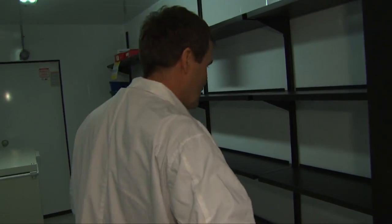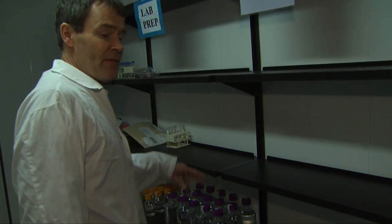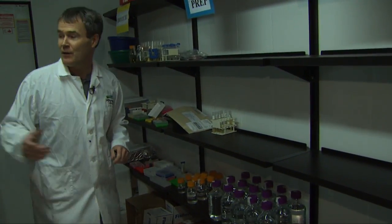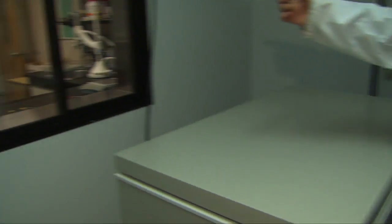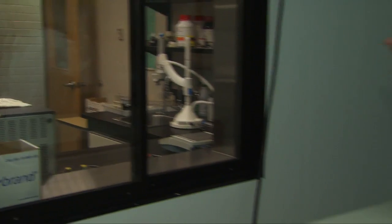This is actually our full walk-through incubator or fridge. This keeps all our material cold. We only use this for dirty material — we have another area where we keep the clean stuff. Everything's connected, as you can see. This is where we prepare our media, and the media will get passed through here and out into the next area.